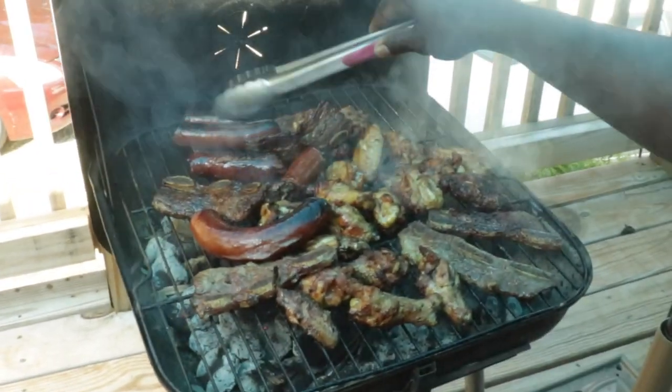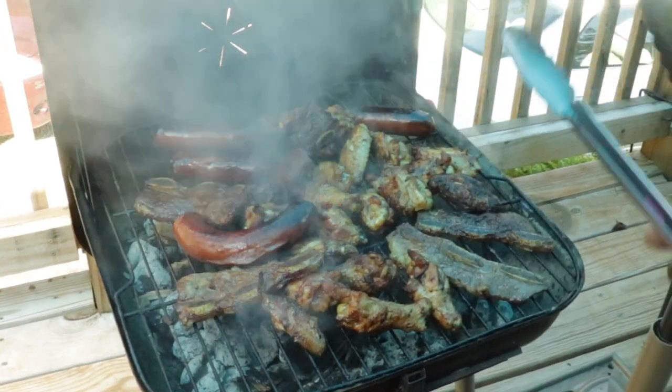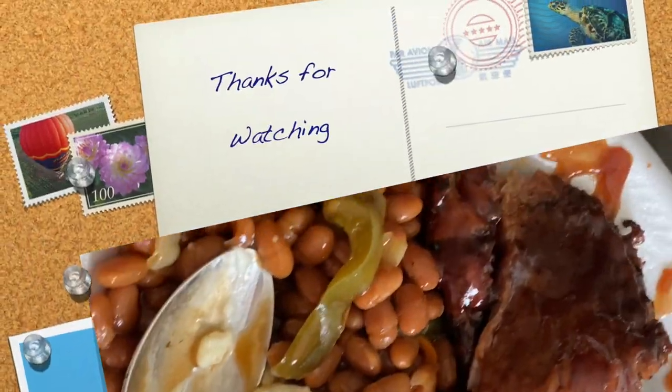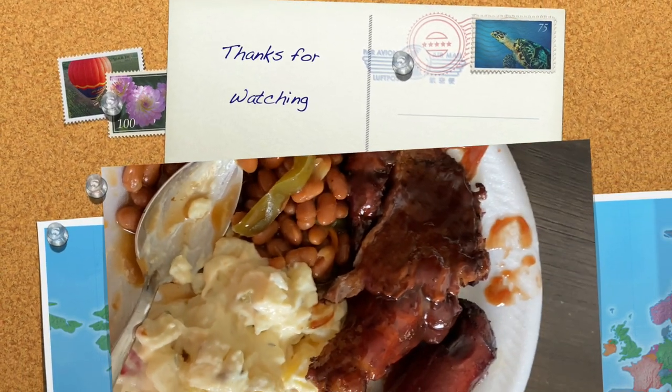I hope you enjoyed this video. If you did, make sure that you subscribe, like, comment, and share with all your friends. Hope you have a wonderful rest of your week. Talk to you soon. Bye!